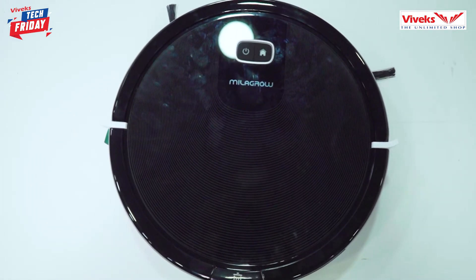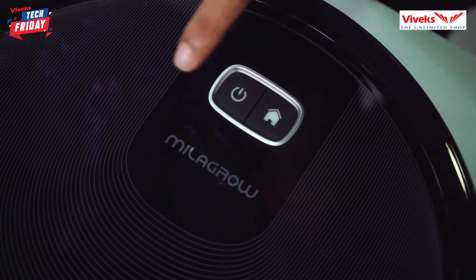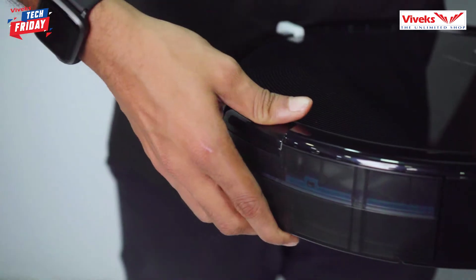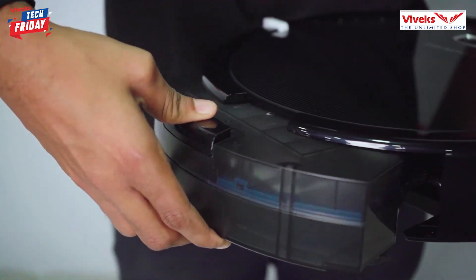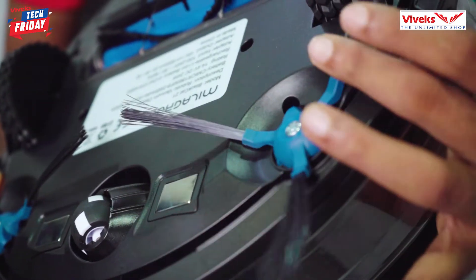We have the Milagro Black 21. You have a power button and a run button — if you touch this, it will automatically run. You also have a dust storage compartment here, and if you remove it, you have brushes which you can change.